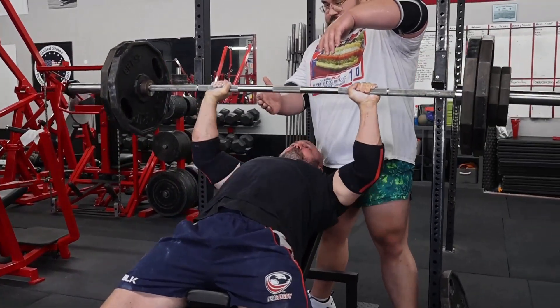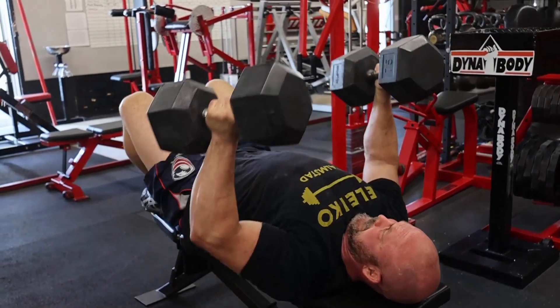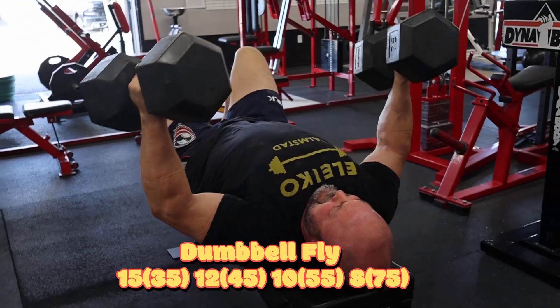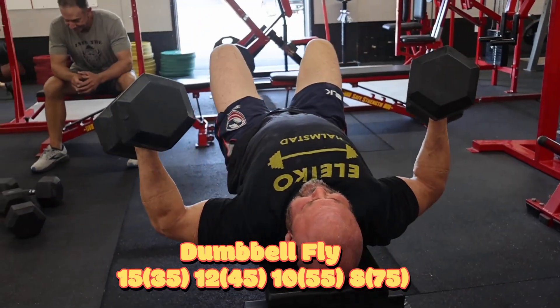Next cycle we'll go bench press and slingshot bench press. After the incline press we went on to the dumbbell flies. On the dumbbell flies we went 15, 12, 10, 8, building up in weight. This is the set of eight with 75 pounds.